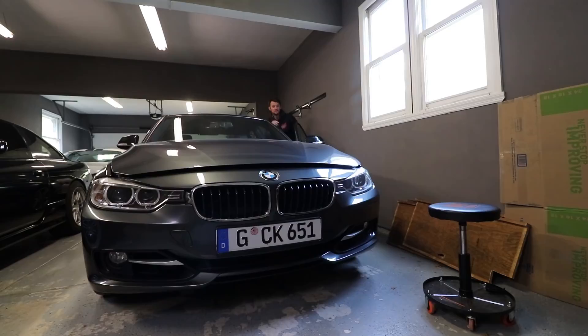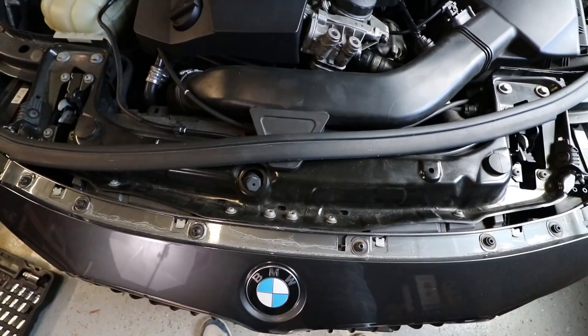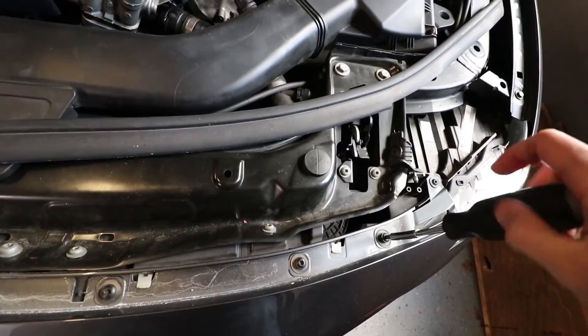Start by popping your hood, and make sure you double tap it because you have to double tap it in order to get it released. The first thing we have to do is remove this weather stripping so we can get access to some fasteners behind here. This just pulls up — it runs along the edge here. Pull that up, and now you have six T30 Torx fasteners to remove. Just go through and remove those.